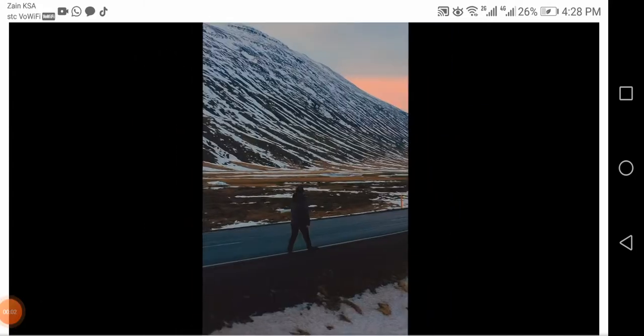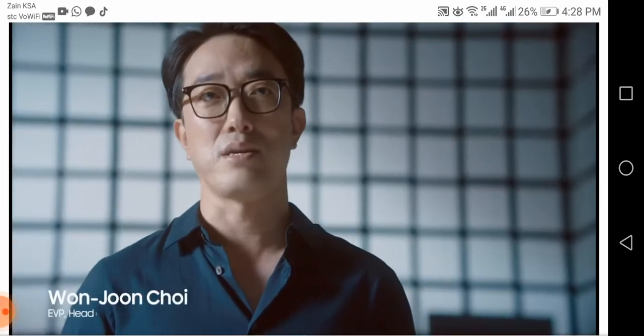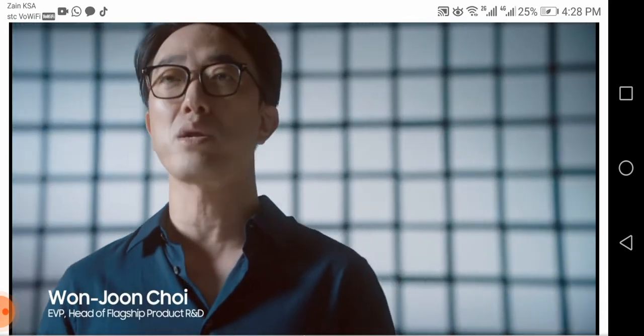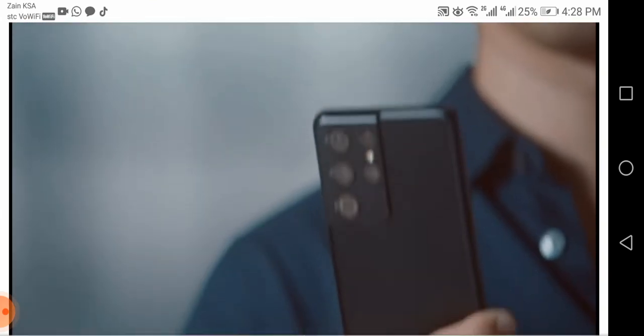But this can be difficult, depending on the environment and lighting conditions. At Samsung, our goal is to help everyone take pro-quality photos and videos, no matter the environment. And it all starts with our most advanced image sensor.